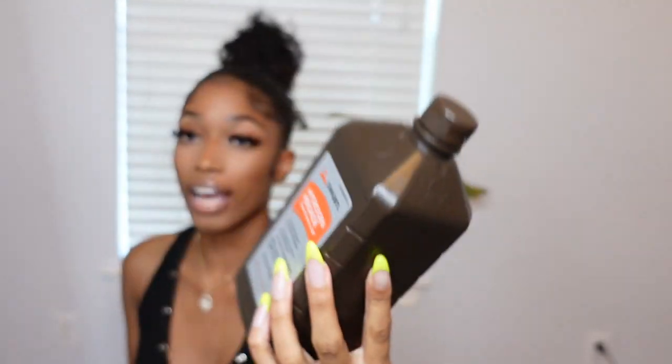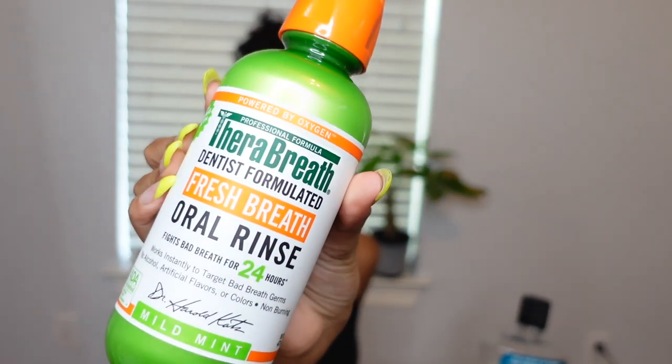I dilute hydrogen peroxide with water and use it as a mouthwash. After I brush and floss, I put the hydrogen peroxide in a water bottle, shake it up, and gargle that first — you'll see the foam when you spit it out. Then I go in with a scented mouthwash. I use two: the Listerine Cool Mint, which is very popular and I really like, and I recently started using TheraBreath, which has honestly become my new favorite. When I tell y'all I don't have any scent in my breath when I use this — it really does last 24 hours.